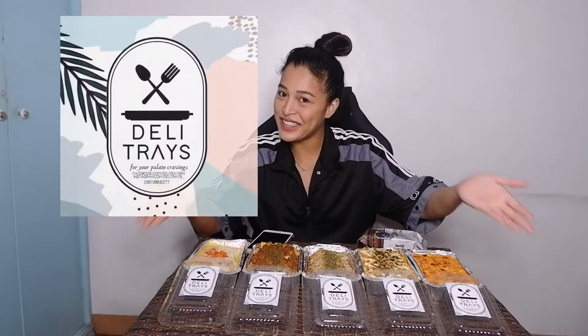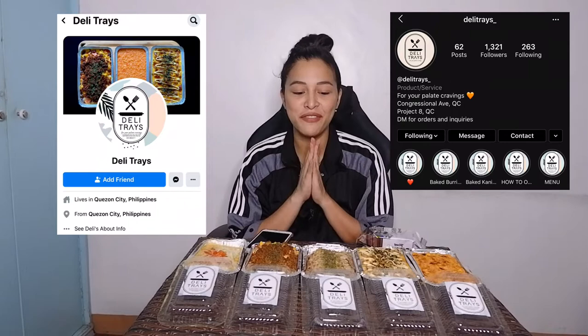So for this vlog, I am very excited because first time I'm going to vlog about food. Yes! First time! I am very grateful because my friends from Deli Trace — you should check them out on Instagram and on Facebook — they sent me five of their flavors. Oh my gosh, they are so good! They wanted me to try all of them and share it with you guys, so let's try it together!